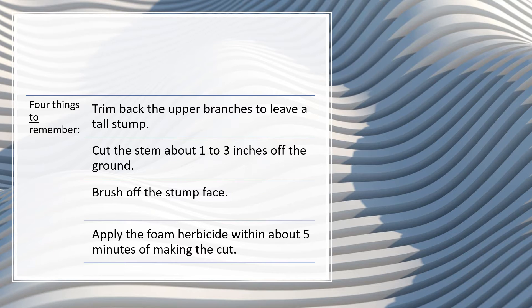There are four things to remember when controlling a woody species like Chinese privet. First, trim back the upper branches. This will make moving around the site much easier and prevent pinching of the saw blade when making the cut at stump level.